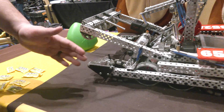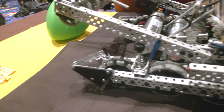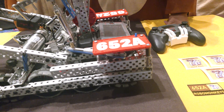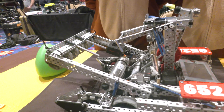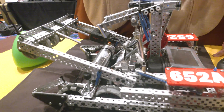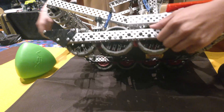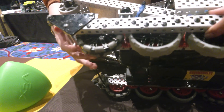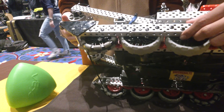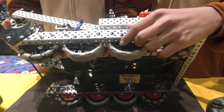I noticed you have sleds on the front — are you able to go over backwards on the barrier too? No, because we noticed it's better to have one side be very good at barrier cross rather than have both sides be mediocre. This sled is actually tangential to the arc of our wheel, so it allows a smoother transition between the sled and the wheel for an overall better barrier cross.